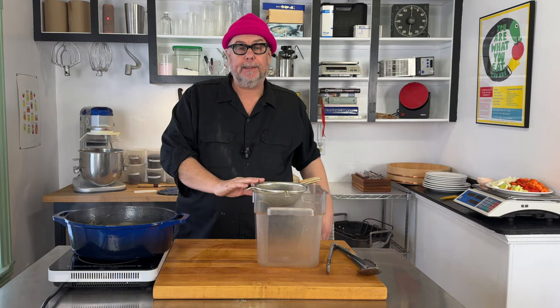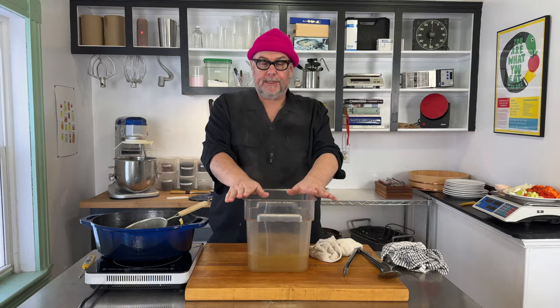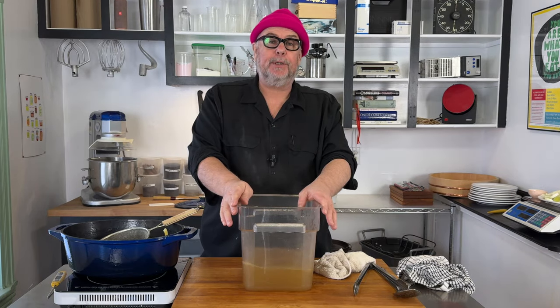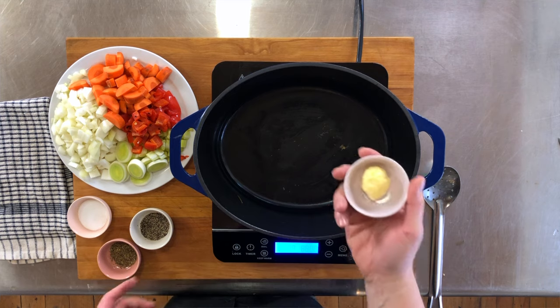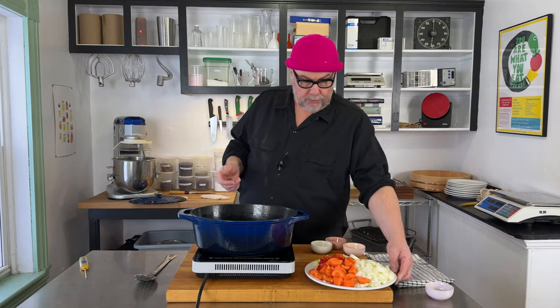In the pot we have our vegetables and aromatics, and now we want to remove those from the stock. I have a small strainer and a cambro, and I'm just going to pour this through. Now we have our chicken stock and I'm gonna put it aside. We've got an empty pot, so we're just gonna throw a knob of butter in.